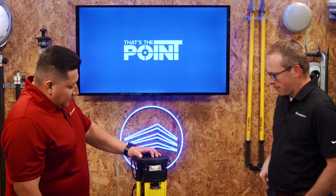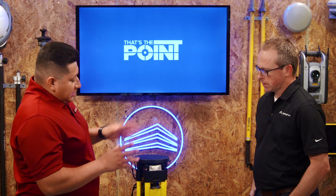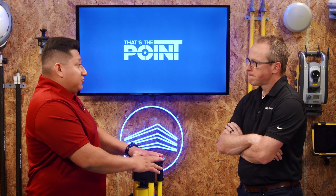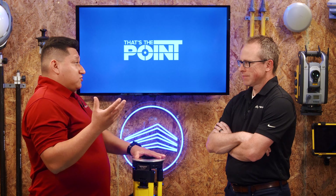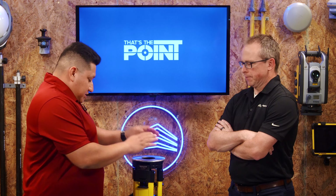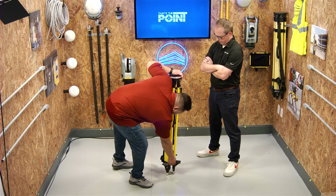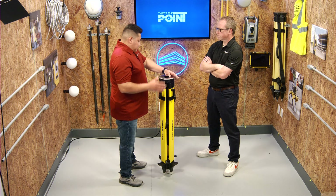Setting up your tripod: there's a clip at the very bottom — go ahead and unclip it and take the protection cap off the steel plate. The locks between the railing and center should be all the way up. Unlock the screws at the very bottom — those are mostly for stability on windy days or when there's vibration around.